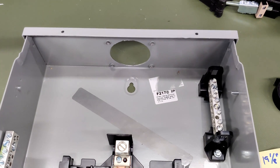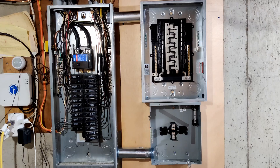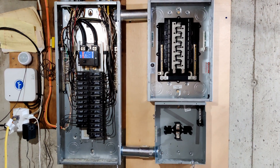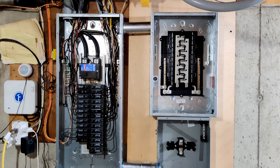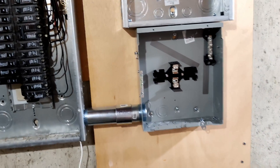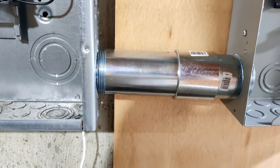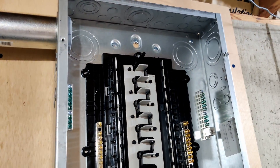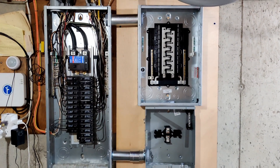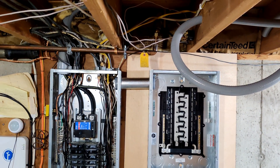I did get the transfer switch taken off the wall and used the hydraulic punch tool to punch the hole out from an inch and a half to two inches for the rigid conduit. Now I'm going to use a conduit chase nipple to mount this box to the critical loads panel. Got everything remounted. I still need to tighten down some lock rings, and hopefully they'll be a little more level once those are tightened. I did manage to get the boxes tied together with the conduit chase nipple.